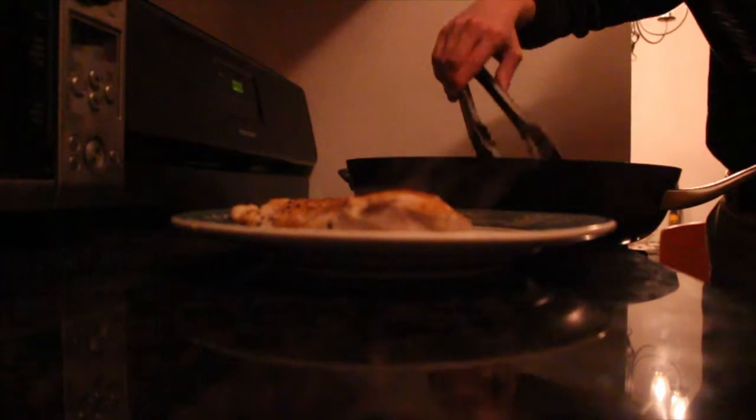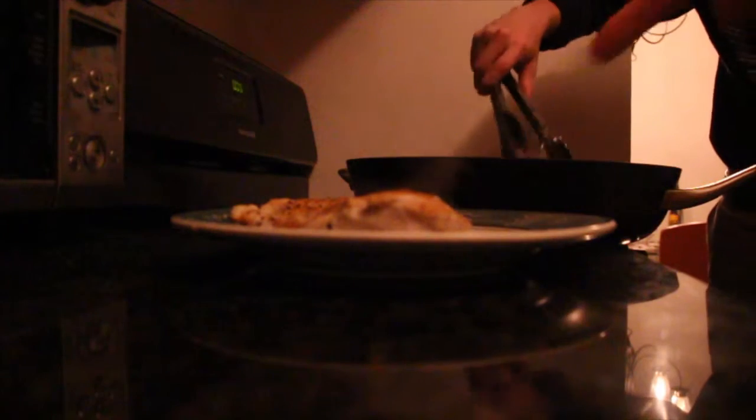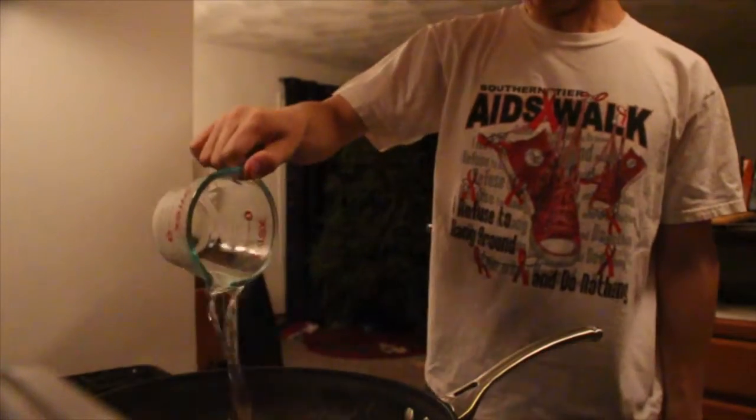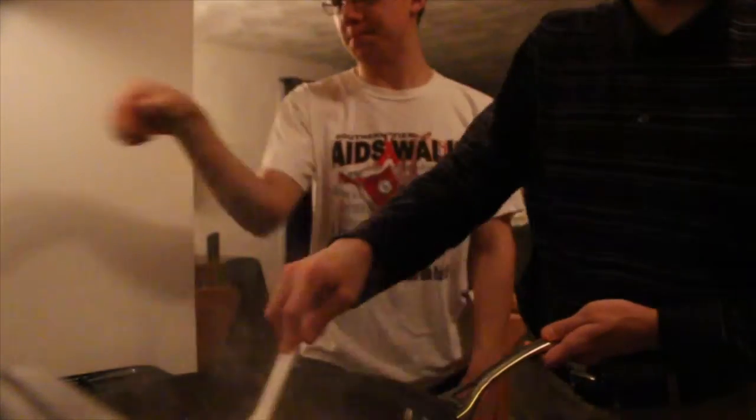Whoa, smoky — we'll just cut that part off. It's getting there, kind of translucent. Increase to medium-high. No water or anything in this — just the garlic, the chicken base. Yes, with the chicken base too.